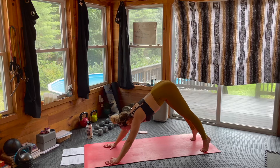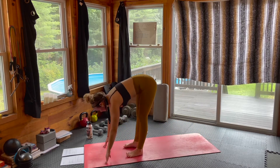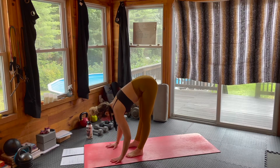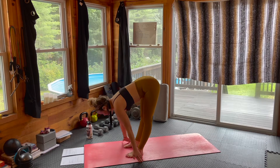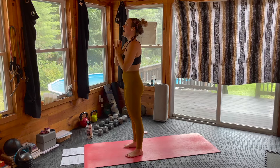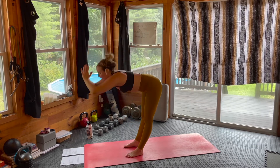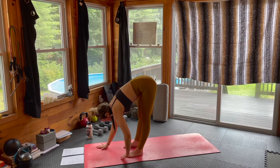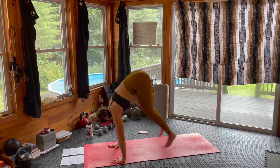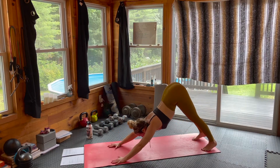Looking to the top of the mat, bending through the knees — step, jump, or hop up to those fingertips. Inhale, lengthen halfway. Exhale, forward fold. Inhaling, arms rise. Exhale, hands through heart center. Inhaling, arms rise. Exhale, swan dive forward, forward fold. Inhale, lengthen halfway. Exhale, place the palms — step or hop back to that high plank, then flow it straight back. Pull the tailbone high — downward facing dog.